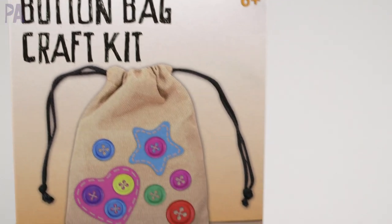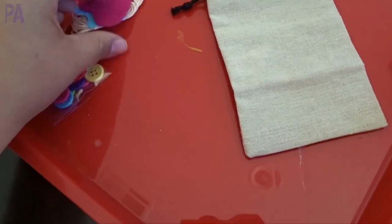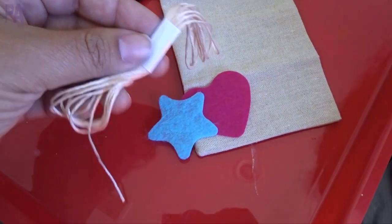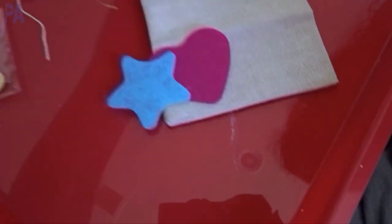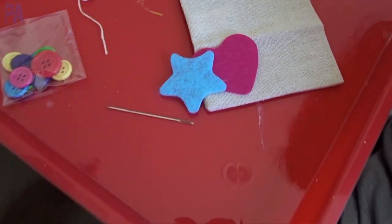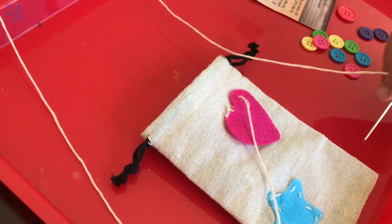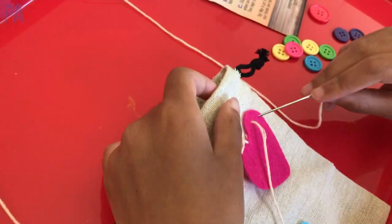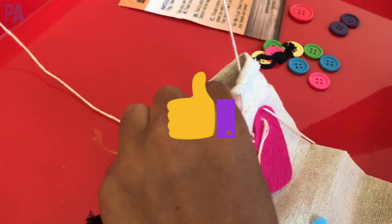The button bag craft kit comes with one bag, one needle, thread, all the buttons, and two shaped fabric pieces with instructions included. This was a little more involved than I originally thought — you're actually sewing on the felt and sewing on the buttons. The bag itself is pretty small but could hold a couple of cute trinkets, like a little coin purse. It has more of a use after you're done crafting. This is a great beginning sewing craft for kids just learning how to make a stitch, so I'm giving this one a thumbs up.